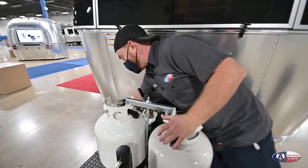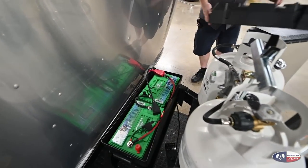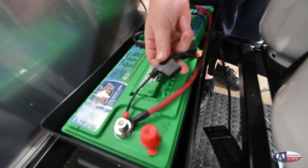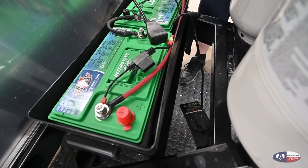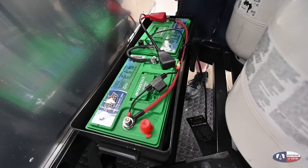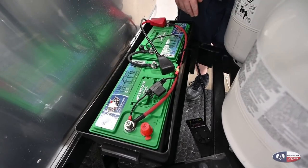The next thing we're going to talk about are your batteries. You have two AGM batteries, so they're going to be maintenance free. One fuse in here I want you to be aware of is a 15-amp blade fuse — it's for this solar plug right here. You do have a triple plug on the roof. If you wanted to permanently mount some solar panels to the trailer, it is pre-wired for that, but you can also plug in a portable solar panel. It's already wired into your batteries and it'll take over charging from there.